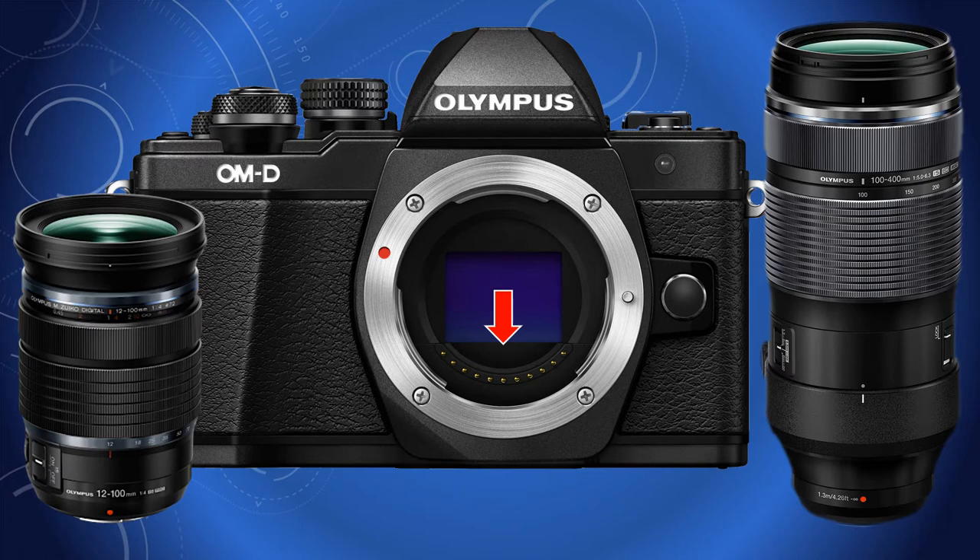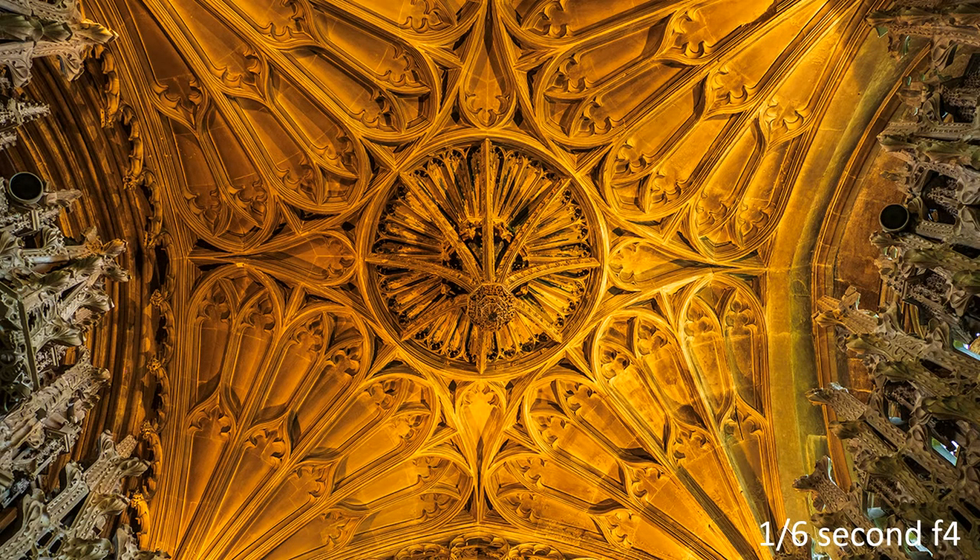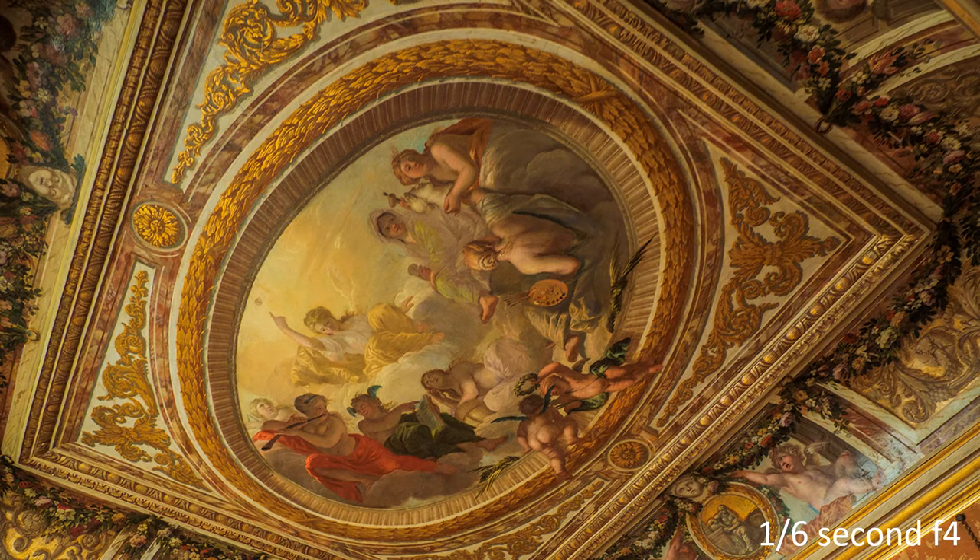Now this was not a change of heart. Instead, the two image stabilisers now worked in tandem, allowing the photographer to use long shutter speeds thought impossible. I have used the amazing combination of the E-M1 Mark II plus the 12-100 Pro lens to produce a series of superb hand-held photographs.